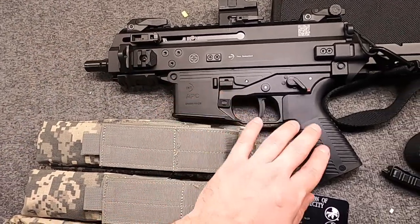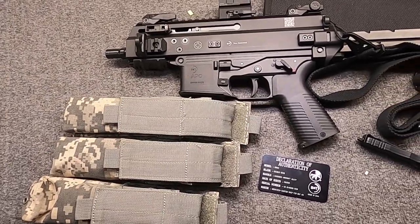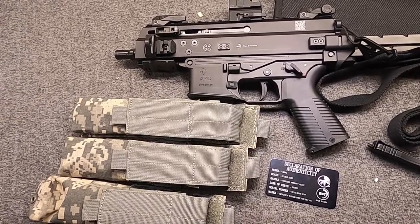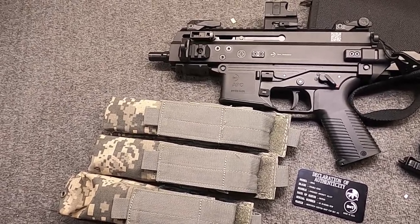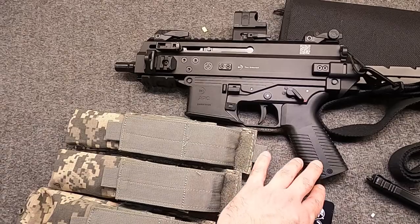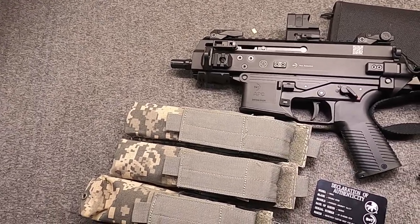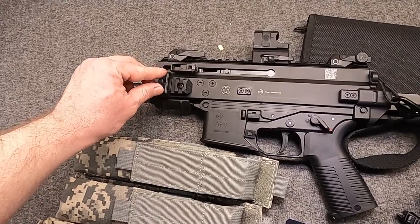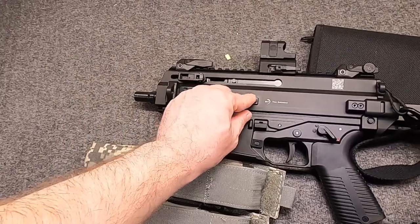So yeah, that was kind of day one — my learning about this gun. This is a good stopping point for part one; otherwise this is going to be well over an hour video. In part two, we'll talk about the SCW program, as well as how this did at the range, and maybe even compare it with a few other similar guns. You never know. So what do you think so far about the APC9 Pro in general, and this SCW package in particular?